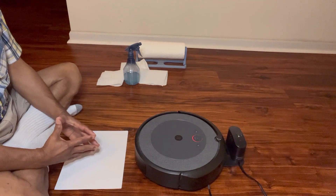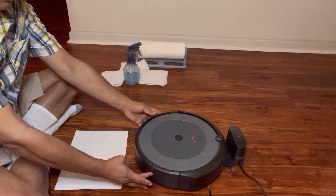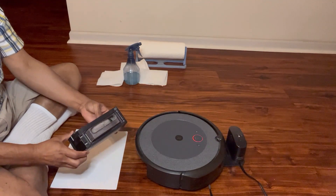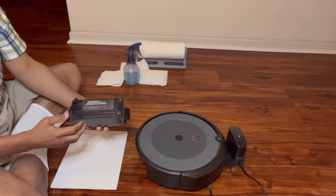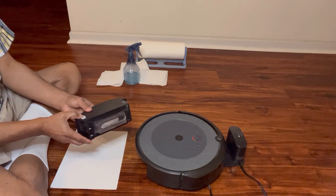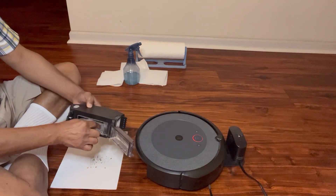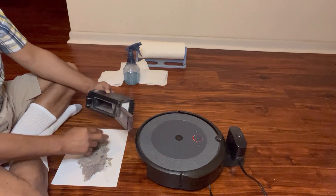The first step is to open the bin and retrieve it from the main body of iRobot Roomba. As we can see it is full, there is a lot of dirt. We press the button on the top of the bin and open the cover. As we can see it is full and we will empty the contents — the dirt — and we can see there is a lot of dirt.